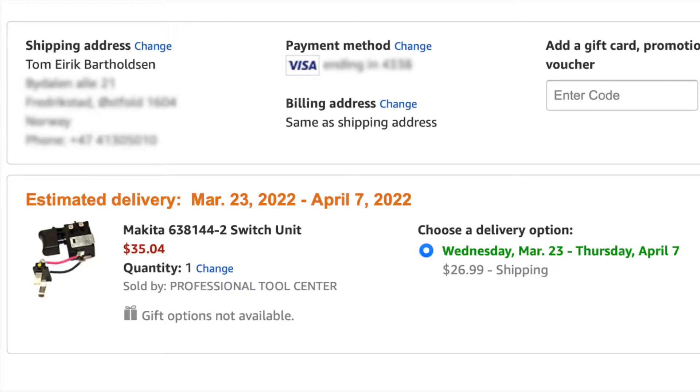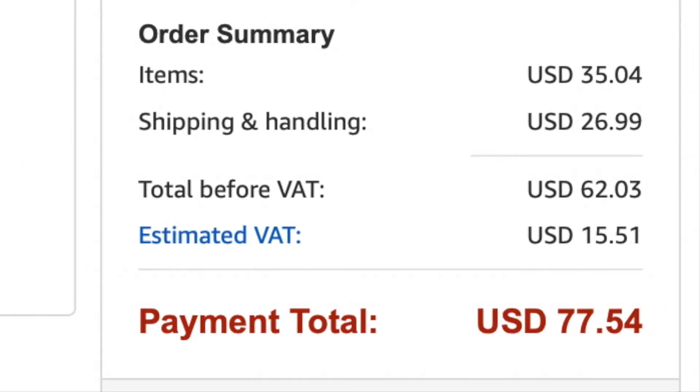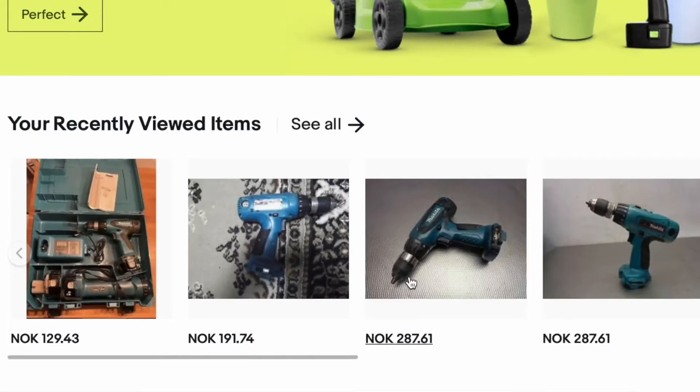The switch is not working correctly, so I went online and bought a replacement switch. Today we're gonna change that. The funny thing is that I went online to order the replacement part and it could have been cheaper to buy a whole used Makita machine — the part was actually more expensive. Here's the part and here's the total: almost 80 bucks including shipping and taxes.